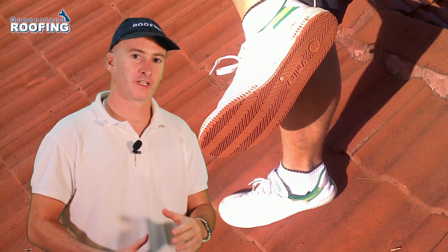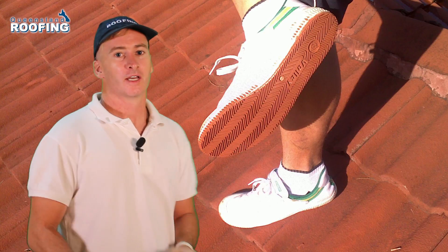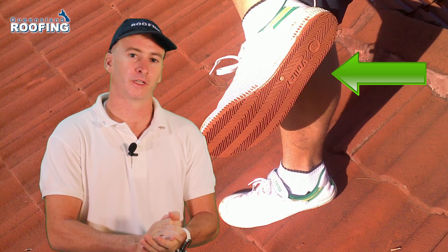Have a look at the photo behind me. What you see is a shoe — a shoe that's been walking on a tiled roof. Have a look at the bottom of that shoe. That is the colour of the tile rubbing off onto the shoe.